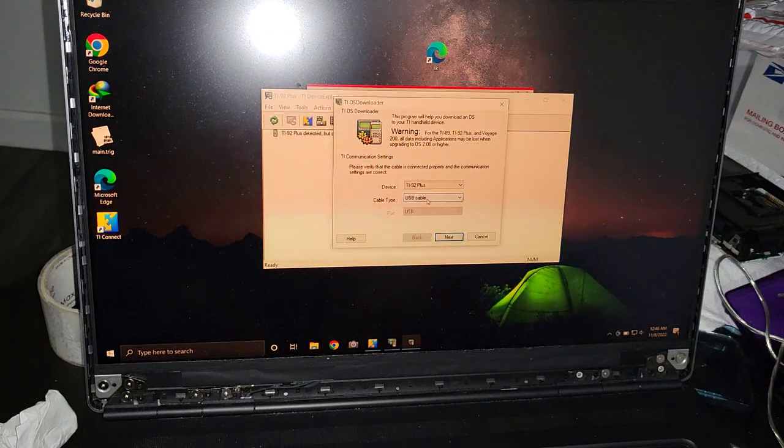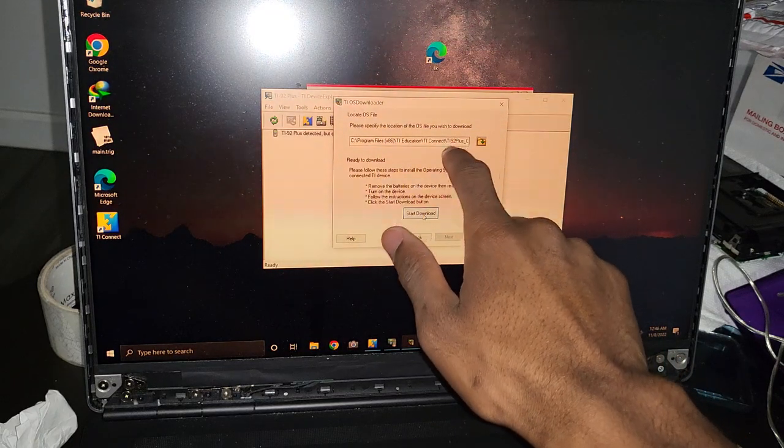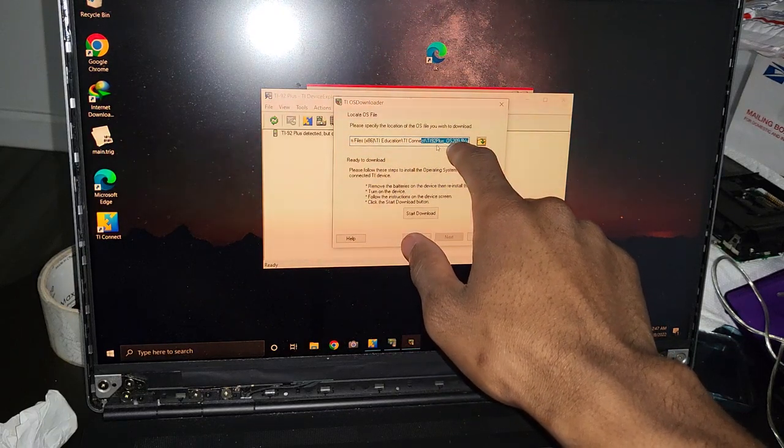Press OK on the TI OS Downloader dialog. It says USB cable — that is fine. Press next and then hit 'Start Download'. This is where it's going to get the operating system. In case you wondered how it knows which OS to use, it shows you the version of the operating system right there.